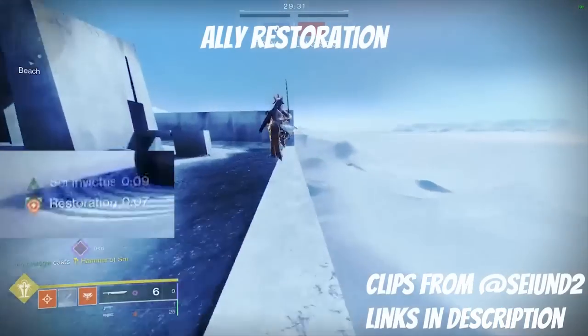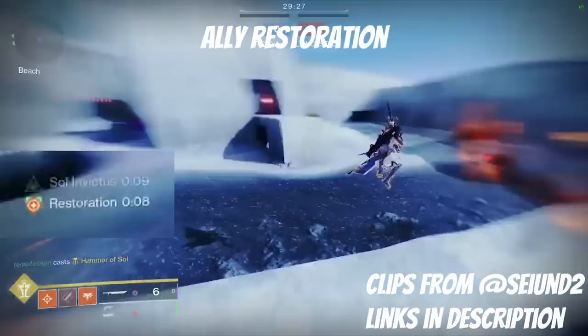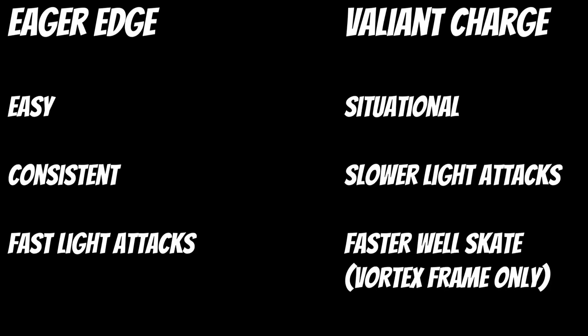This perk is much more situational than Eager Edge, but all of the same sword techniques can still be done with it. Because it is more situational, the future techniques mentioned in this video will reference Eager Edge only, but know that all of the techniques can also be done with Valiant Charge.